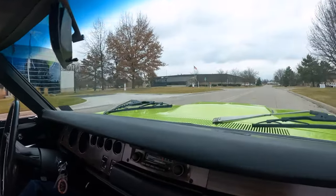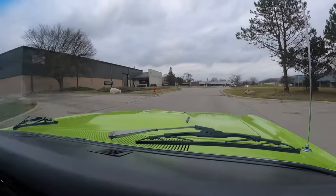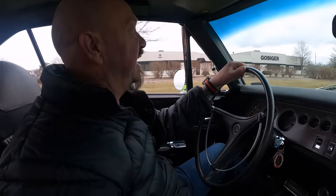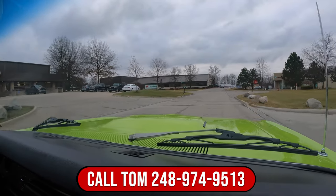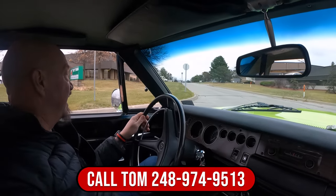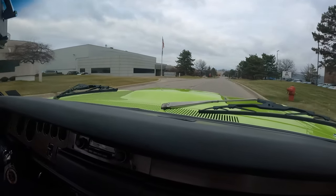Alright, it is Super Bee time. 440 power baby, rotisserie restored, looking sweet, sounding sweet, and I'll tell you what, the accelerator feels amazing. This thing has got that 440 giddy up and go baby. Now at Vanguard Motor Sales we can ship this B anywhere in the world. You just give us a call at 248-974-9513. Tom will tell you all about this beautiful car and just how easy it is to park this dream in your driveway. And if you want help with financing, we can help you out with financing too. Just listen to that exhaust man — I am just barely touching the accelerator also.